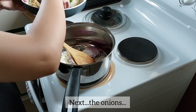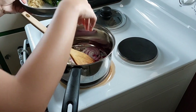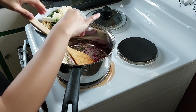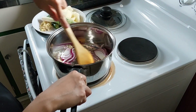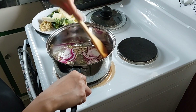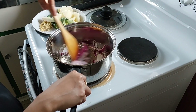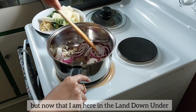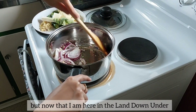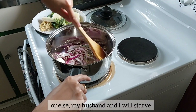Next, the onions. When I was in Cebu, my mom used to cook meals at home. But now that I am living down under, survival is real, guys, or else my husband and I will starve.